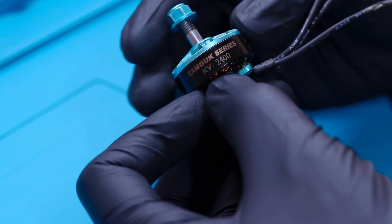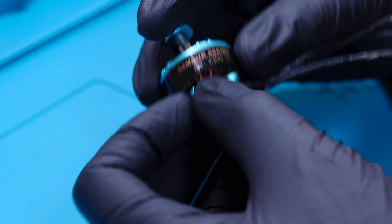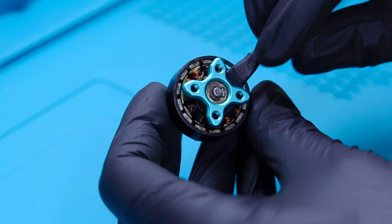This is a DYS Samgook series 2400kV motor. This DYS motor doesn't have any glue and it will be very easy to remove.